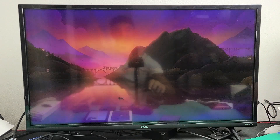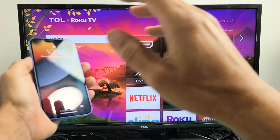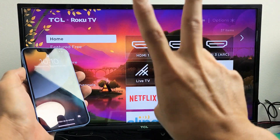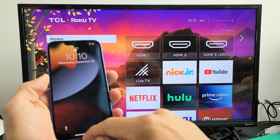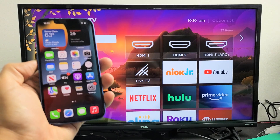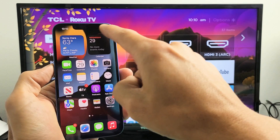The only other requirement is that the TV and your iPhone 13 need to be on the same home Wi-Fi network, because that's what the connection is going through.